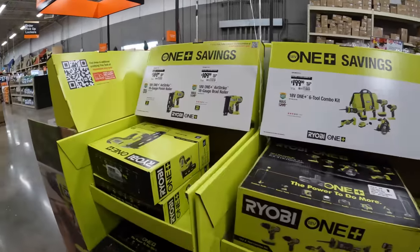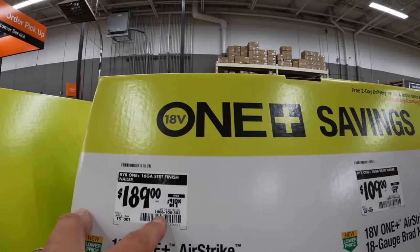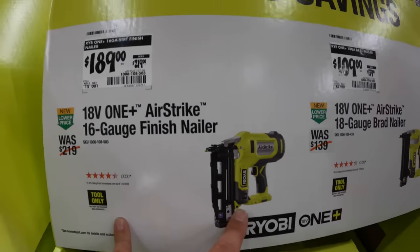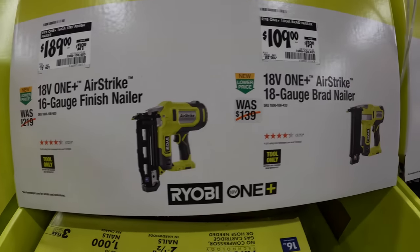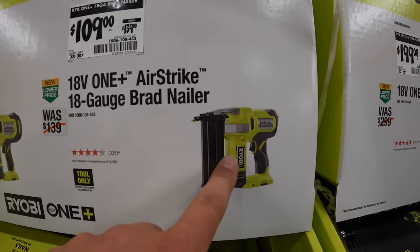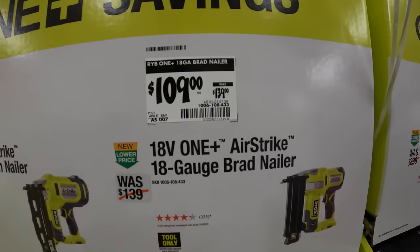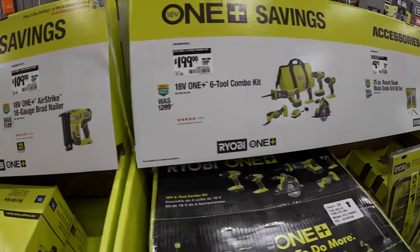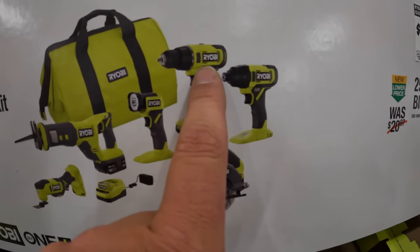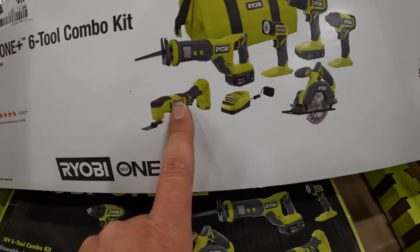They do have a few more things over here. $189, was $219, for the 16-gauge finish nailer. $109, was $139, for the 18-gauge brad nailer — these are all Airstrike technology. $199, was $299, for their 6-tool combo kit: impact driver, drill driver, light, circular saw, reciprocating saw, and multi-oscillating tool, plus a charger, two batteries, and a bag.